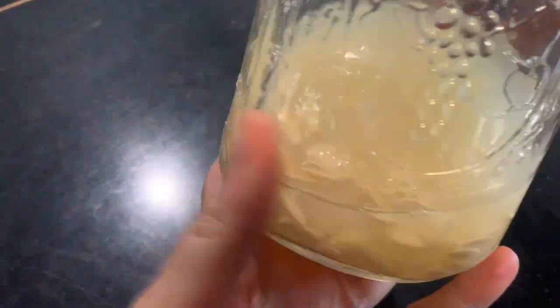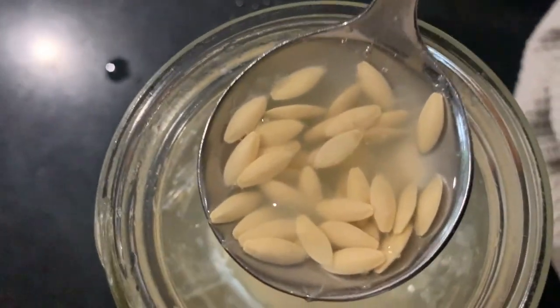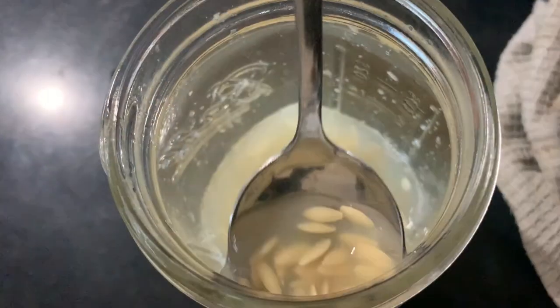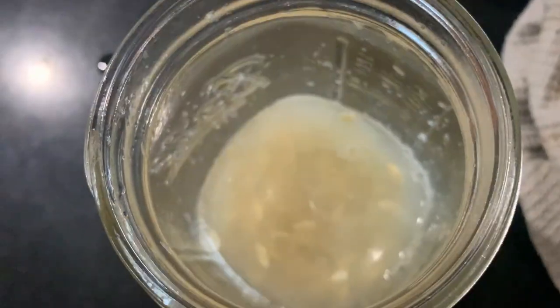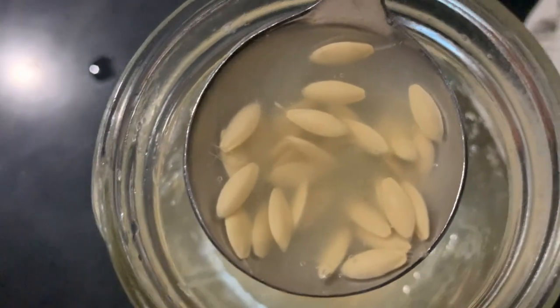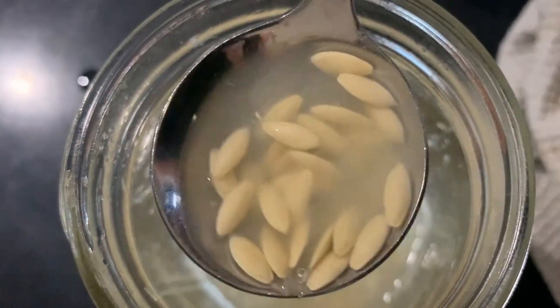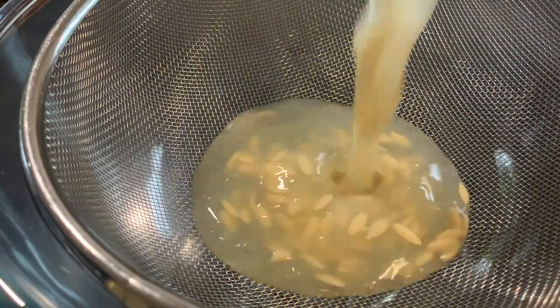So these are looking pretty good now. How long I ferment them for really depends on temperature. Usually in summer it's literally overnight — you just want that gel to start breaking down. In cooler months we definitely need a few more days. But these look good, so what I'll do now is give it another stir, make sure there's none of the floaties, give it a rinse, and then we'll start drying them out.